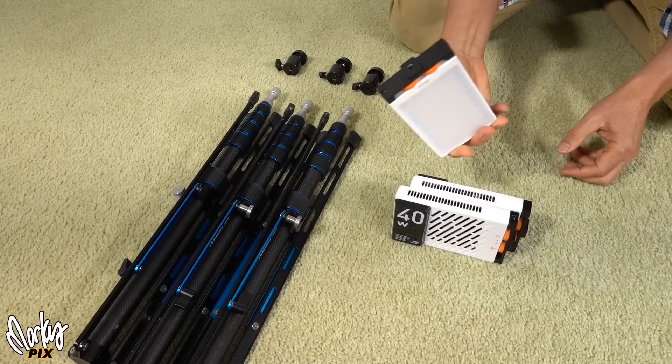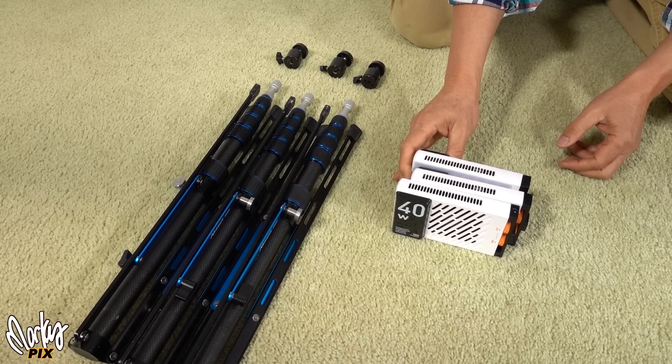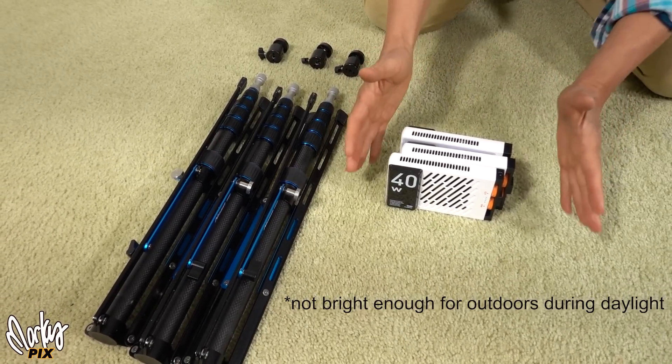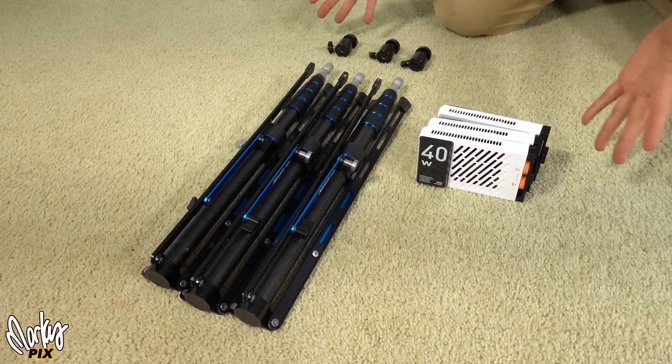The most smallest light setup that I could possibly take is three light stands and three Zhiyun M40s. These things are super small. The batteries are built into these so there's no external batteries. You can charge them with USB, so you don't even need a charger — everybody's got some kind of USB charger already. There's nothing really external that you need other than this.